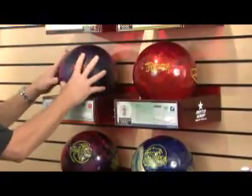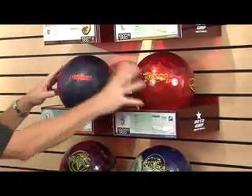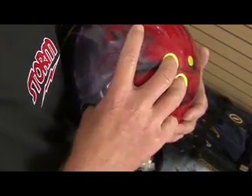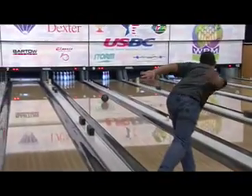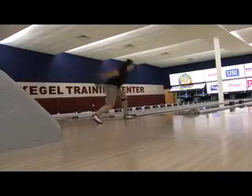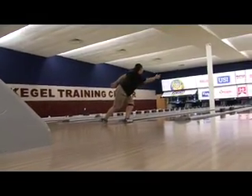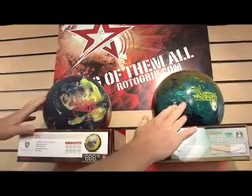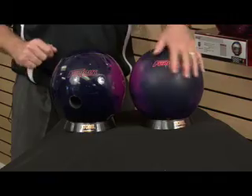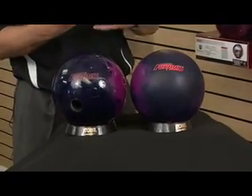Next, we're going to be talking about choosing a ball for a league bowler. Some of the key points will involve what type of grip you're using. Is it a semi fingertip grip or is it a full fingertip grip? We'll even talk about lane conditions, your average, and price point. Different bowling balls — plastic, reactive resin, solid or pearl. What type of ball reaction are you looking for? We'll even talk about differences in cover stock.